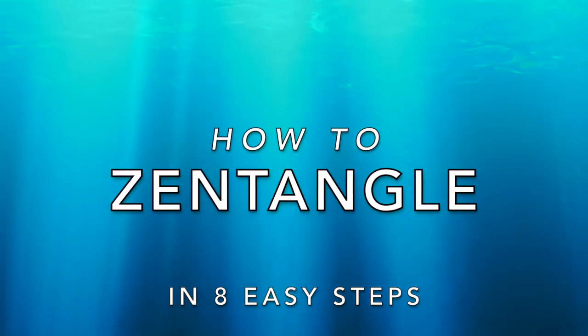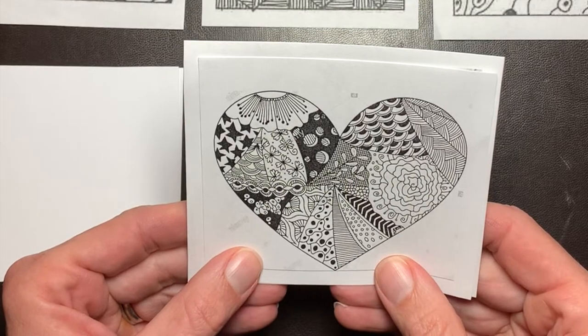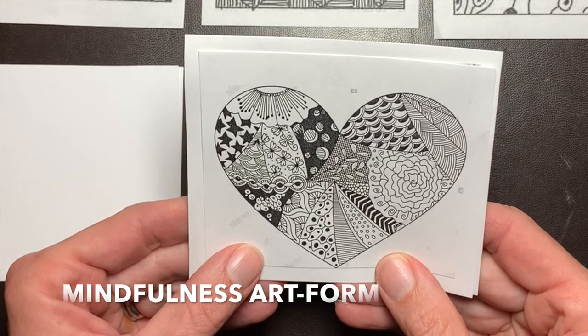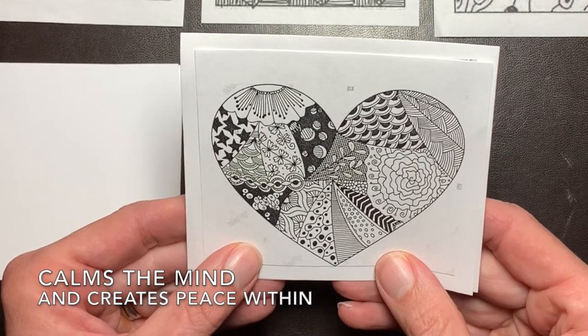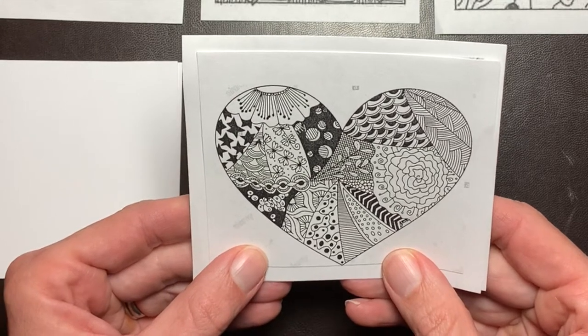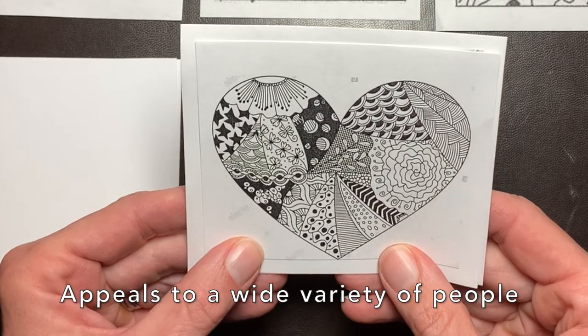Today's creative activity is called Zentangle. Zentangling, like doodling or drawing, is a mindfulness art form. It can help calm the mind and create peace within. And because it's so simple to do and accessible for all, it appeals to many different kinds of people, from wellness communities to grade schools to corporate offices.